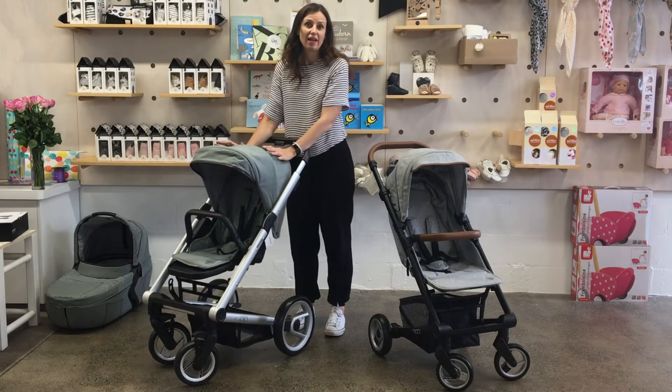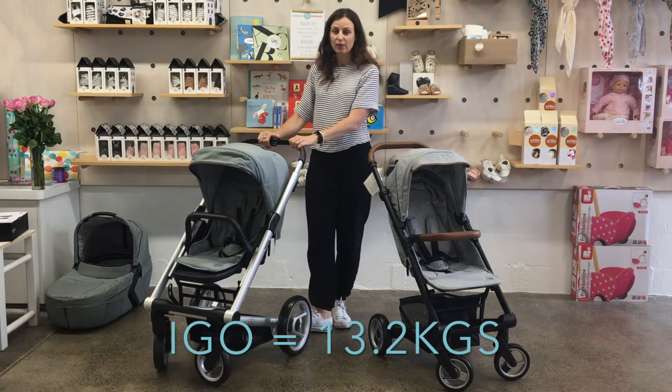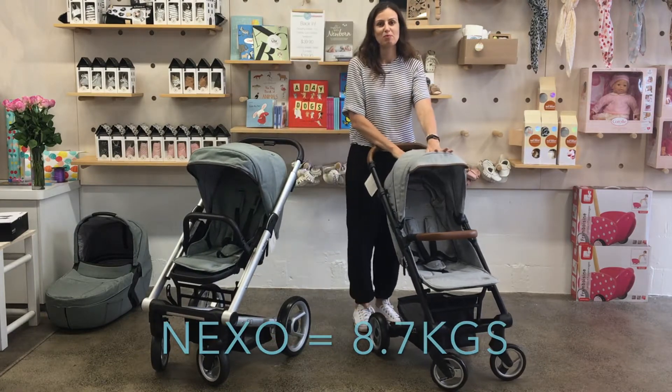Firstly, the weight: the Mutsi Aigo weighs 13.2kg including the seat, and the Nexo weighs 8.7kg.